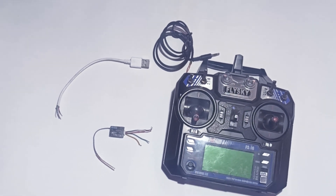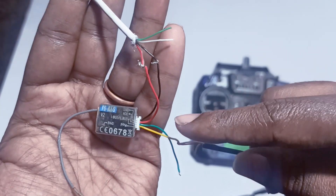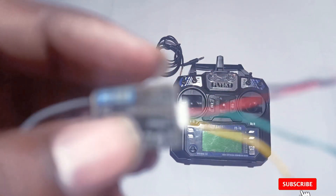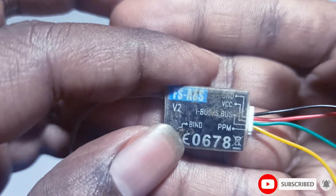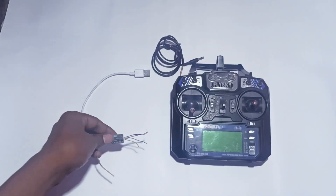Hi all, welcome to Dye Dot 3D Tech YouTube channel. In today's video we'll see how to make a wireless simulator cable using the FlySky FS-A8S receiver.